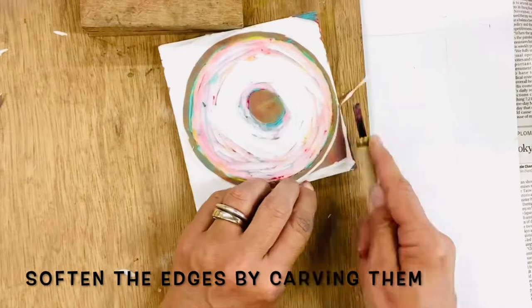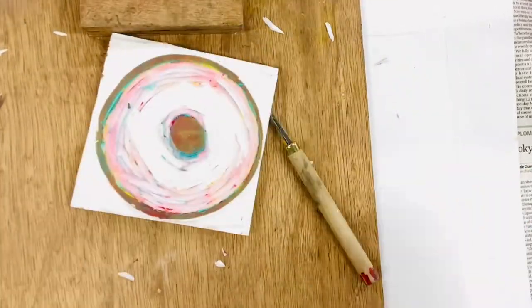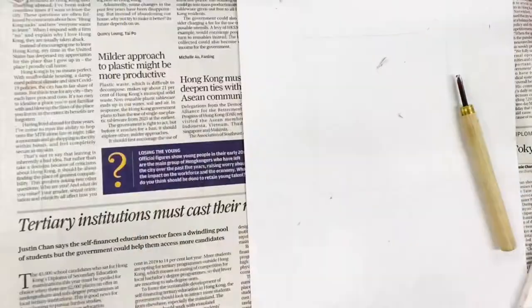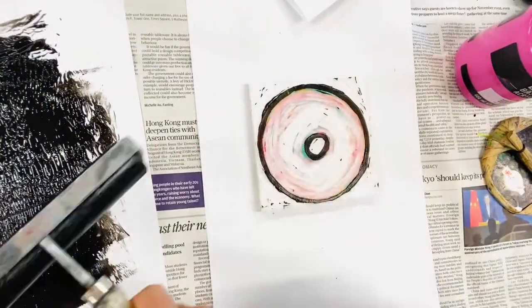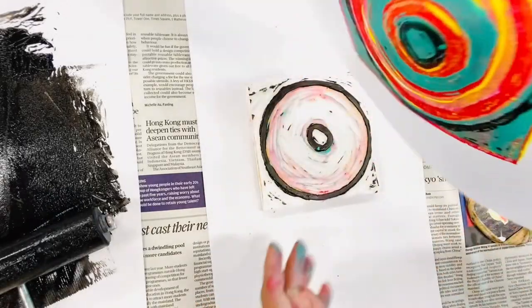Now this is the final carve, because I am carving for the final color which is going to be black — it's kind of going to be my outline. Once you get to this stage where there's hardly any lino or rubber left on your plate, it's a little tricky to roll the black on there, or whatever color you're using. So just be patient with yourself.